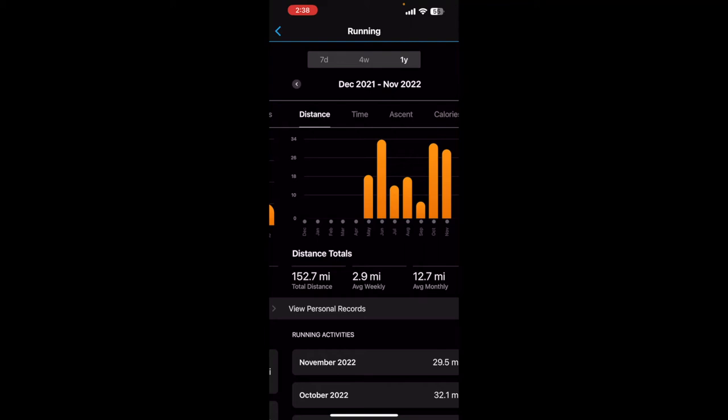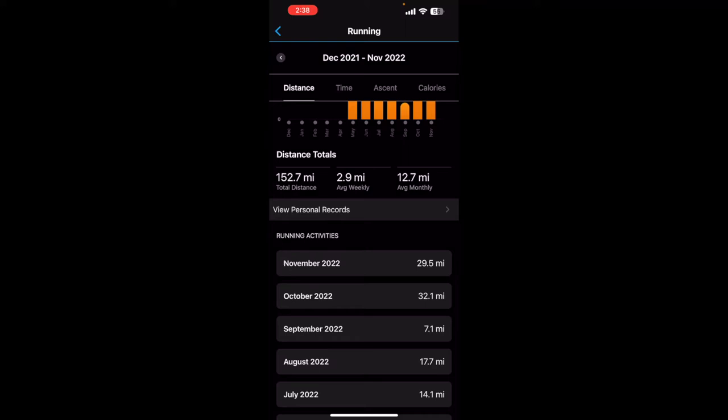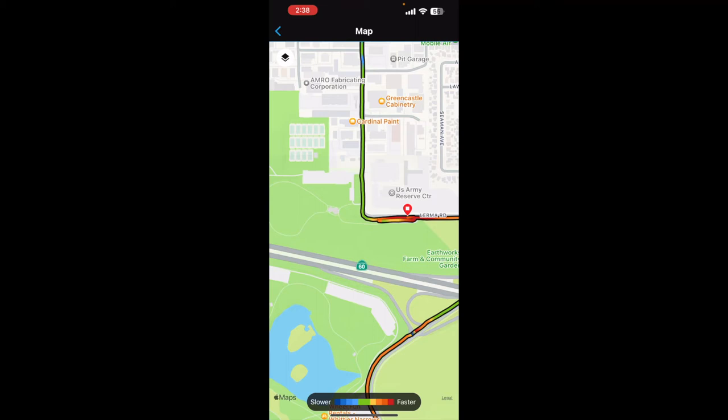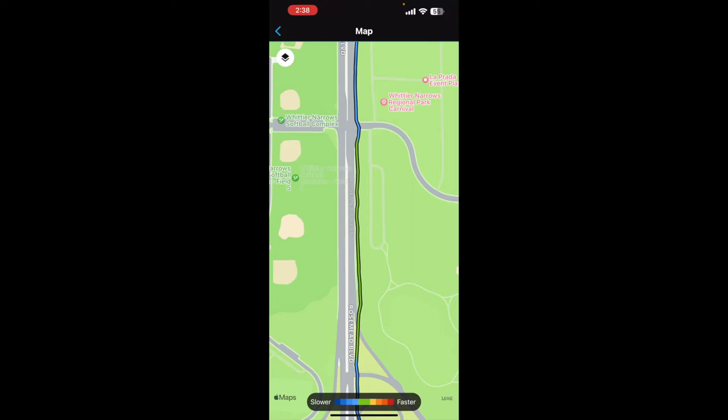Looking at my past runs by month: this month we're at 29 and a half miles, last month I did 32 miles — not too bad. Here's a good run example — this six-mile split is exactly where I want to be. As you can see: green, perfect green. I want to be in the light blue to green range, not super dark blue.